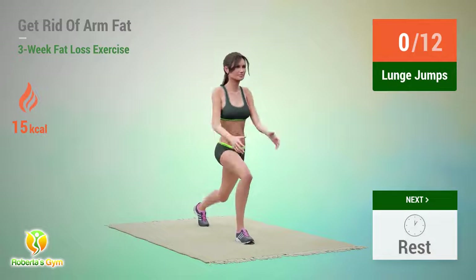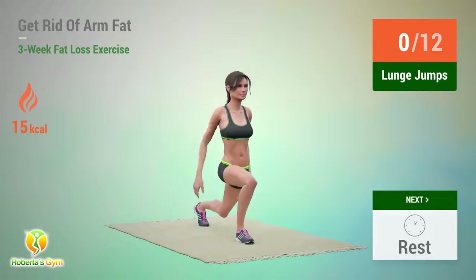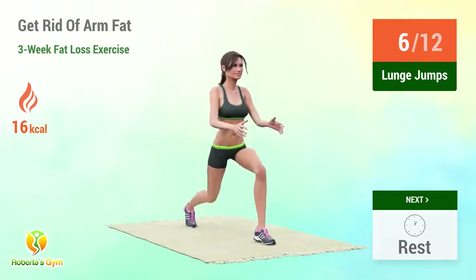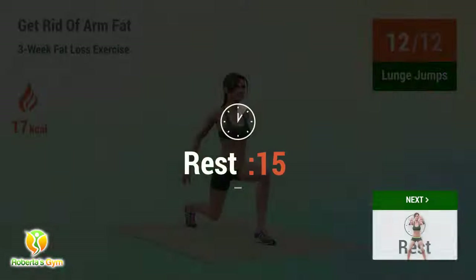Up next, lunge jumps! 1, 2, 3, 4, 5, 6, 7, 10, 11, 12. Rest time!